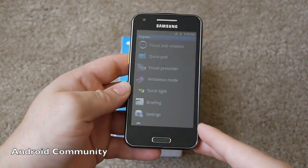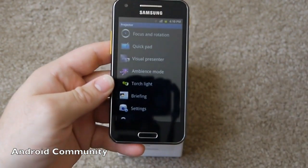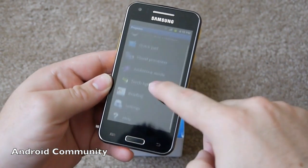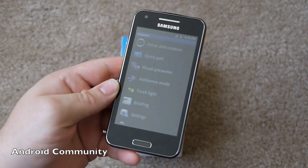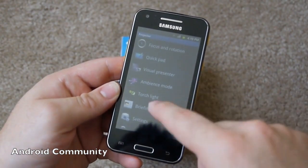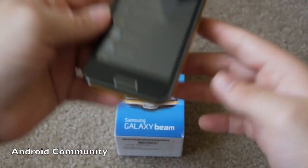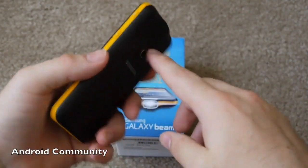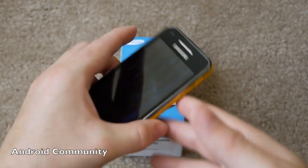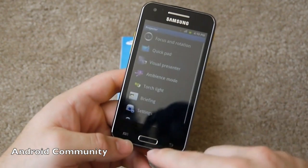Here is the DLP projector app. We've got focus and rotation, so you can change the rotation and focus when you don't have the best view. And then quick pad for drawing on the screen — it will also project on the wall for presentations. And then visual presenter and ambience mode. With visual presenter, it's actually like a top-down look where you set the phone up and it uses the camera on the bottom to project what it's showing on the wall, so it works like a real projector. There's also a torch and a couple of other things.